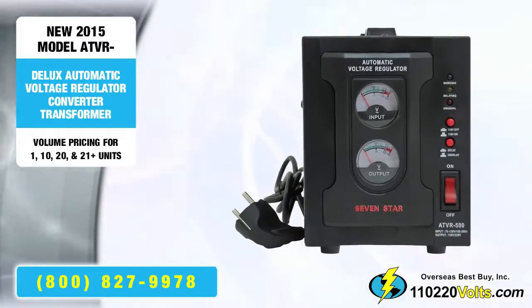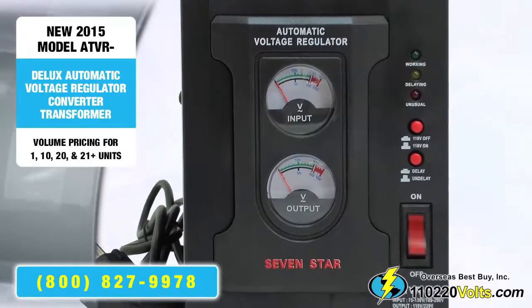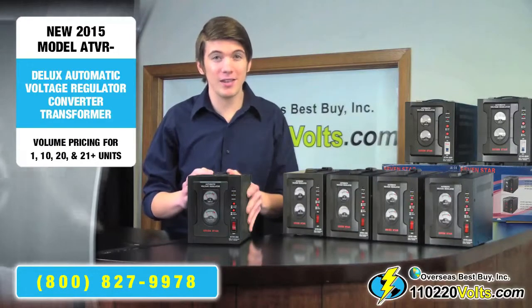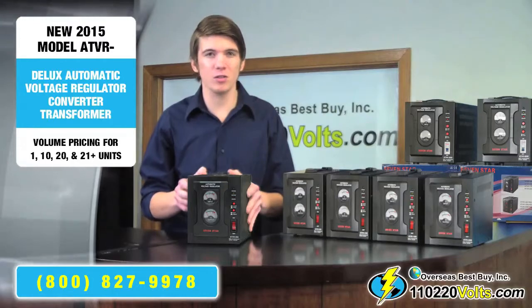From the front, you can right away see one of the standout features: the input and output meters. These tell you exactly what the input and output voltages are, which is unique to this series of voltage converters.